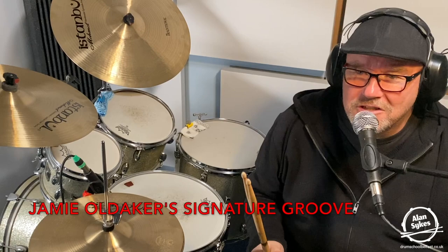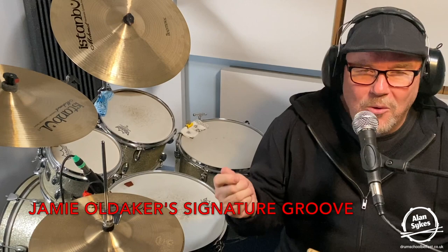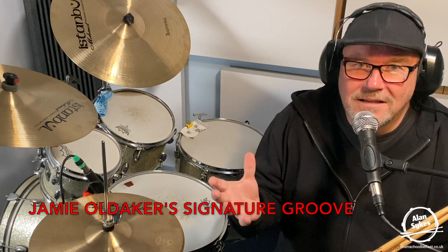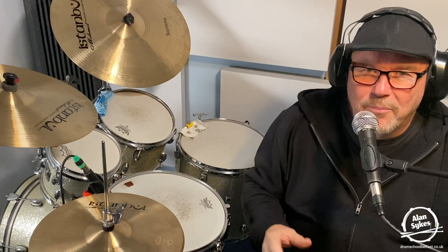In complete contrast to Wonderful Tonight — a slow, ballad-type song — Jamie Oldacre uses his signature groove to drive this great rock song along, one of my all-time favourites. I remember playing along with air drums when I was a teenager, always trying to follow that signature groove that Jamie Oldacre had. All I'm going to say is: listen to the original. You now know how to play that pattern — an eighth and two sixteenths, a quaver and two semi-quavers: one and a two and a three and a four and a — but you've got to really listen to how Jamie Oldacre played that pattern in those songs.